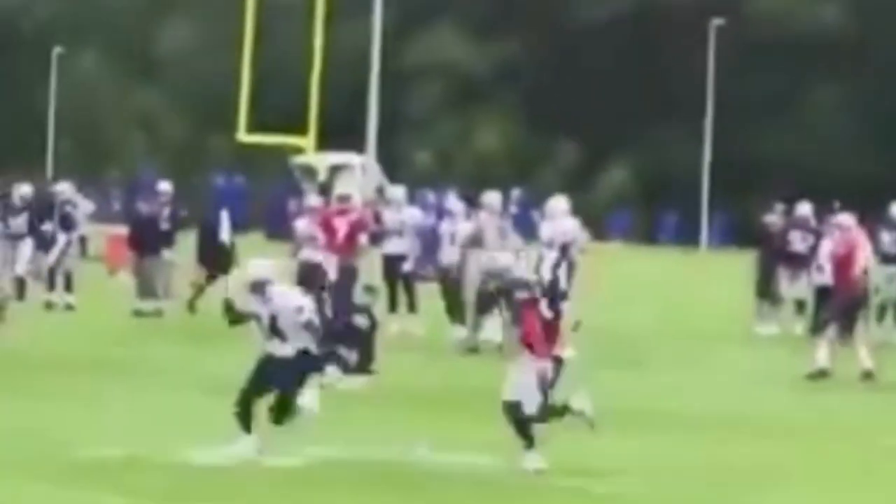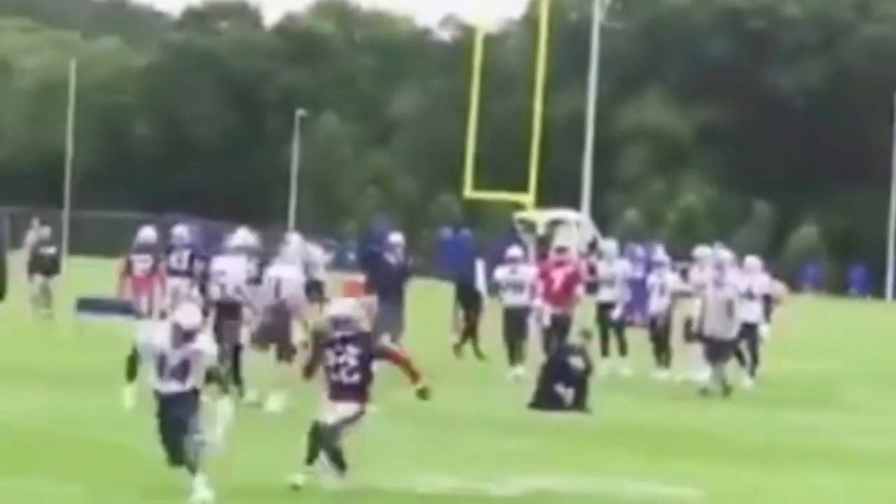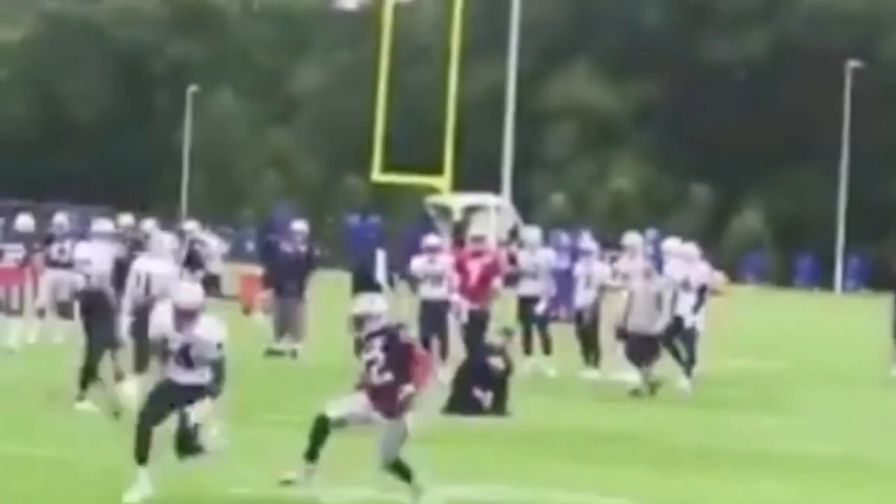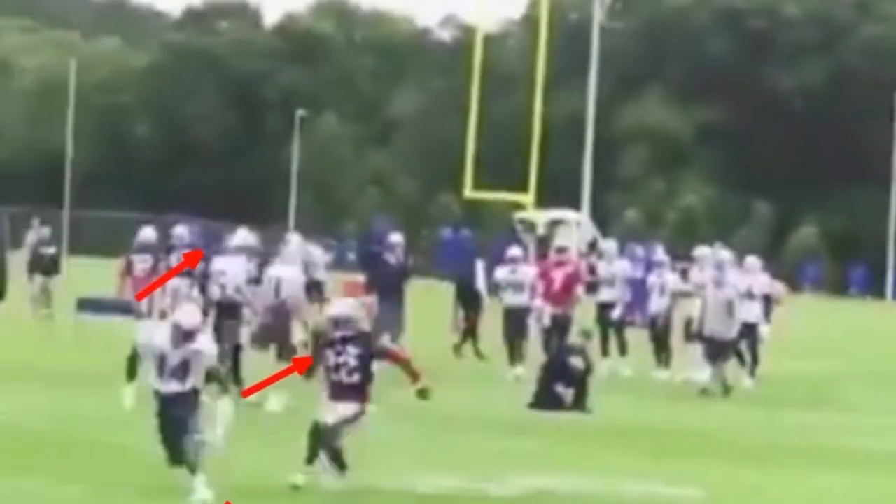But you see Cooks here — he breaks, he goes one, two, three, and he's as sudden as he can be. A little bit of head and shoulder movement, his upper half is violent, his upper half is quick, and his feet are as sudden as possible. Because when I reach out for this break and lean back, even if that does get the DB to bite inside, I'm still running slow and he's going to be able to recover.